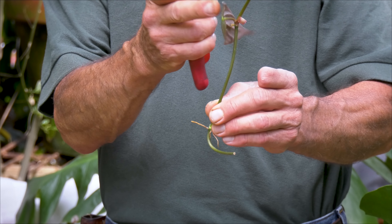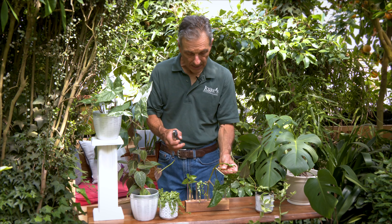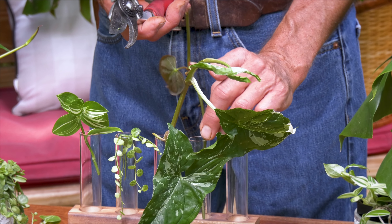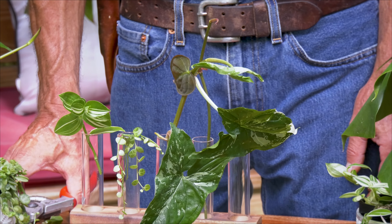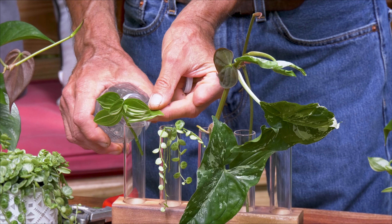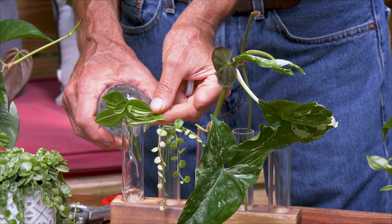We've got one leaf growing at the tip and we're going to put that down in, making sure that the roots get down far enough to connect with the water. Once we're finished with that, we just fill them up with whatever water you've got, all the way to the top.